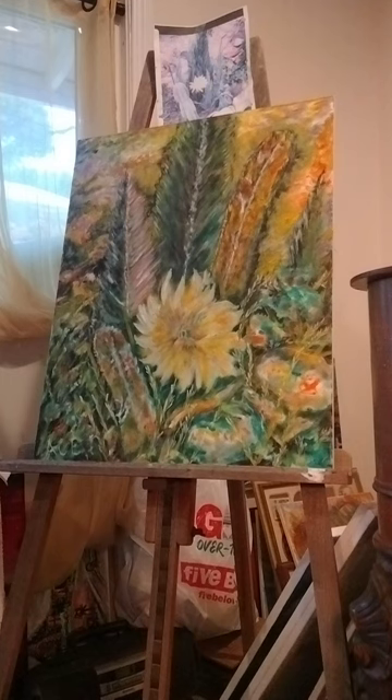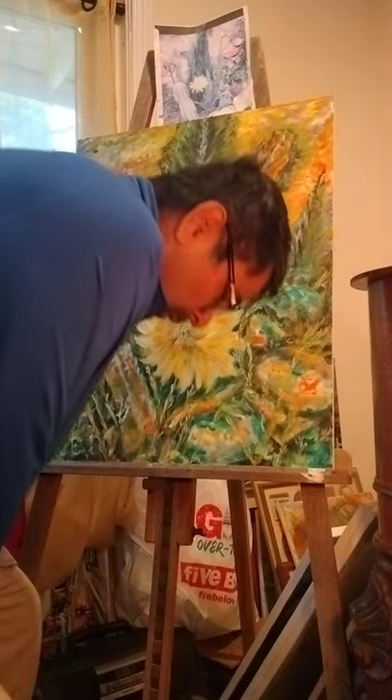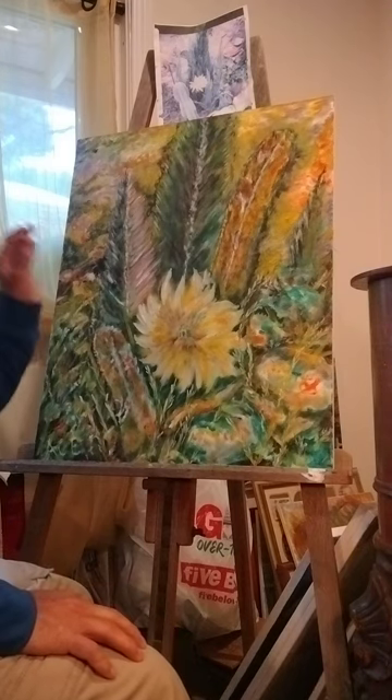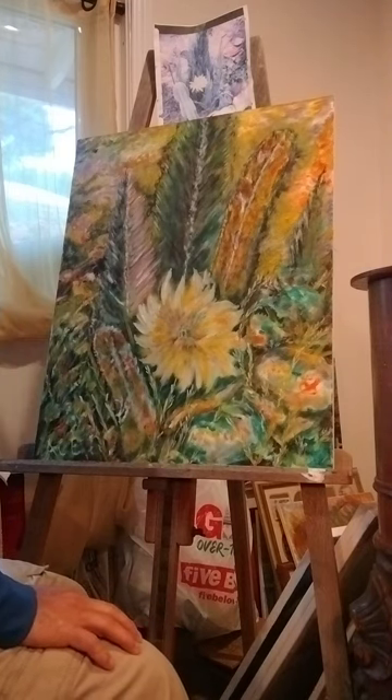Greetings all and welcome to Steve's art class before Easter. I've been working on this painting for about two weeks and it's almost at the end.